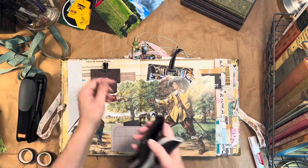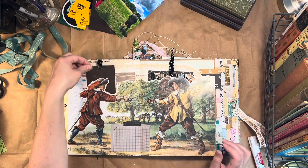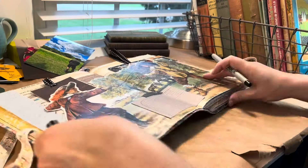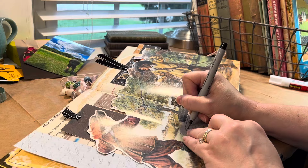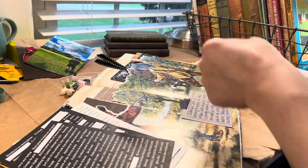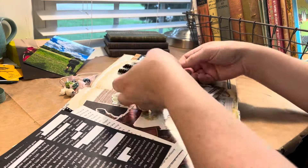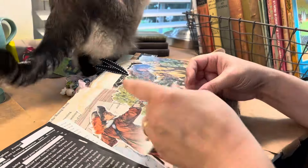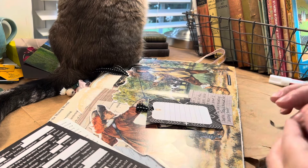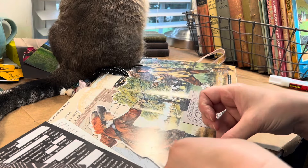I recently got the Tim Holtz tiny attacher and I love it, so I'm using it as much as I can attaching those ribbons — it's a great thing. And now I'm doing some journaling, just using a black fine point Sharpie. And I'm adding some of those word stickers I got — they're just from Amazon, I'm not sure if they have a really good brand name, but they're really fun to use and really easy.